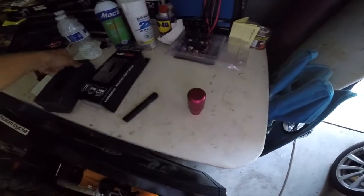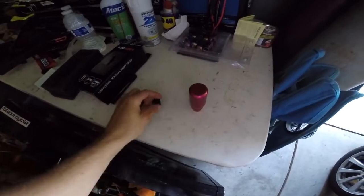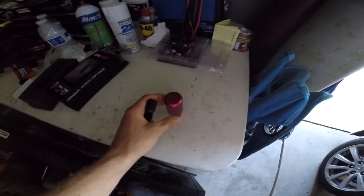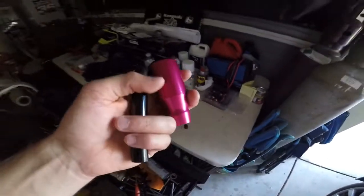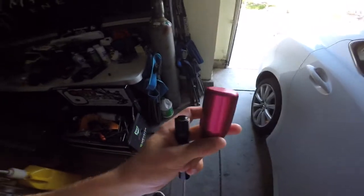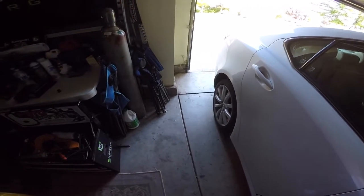So the shift knob is universal — it goes for every car. It comes with these little threads; I've already put this one on and you just screw it on. Right now on my car I have the flossy shift knob and I'm kind of tired of it being low. I want to have a taller shift knob and see how that feels. So yeah, let's get to it.